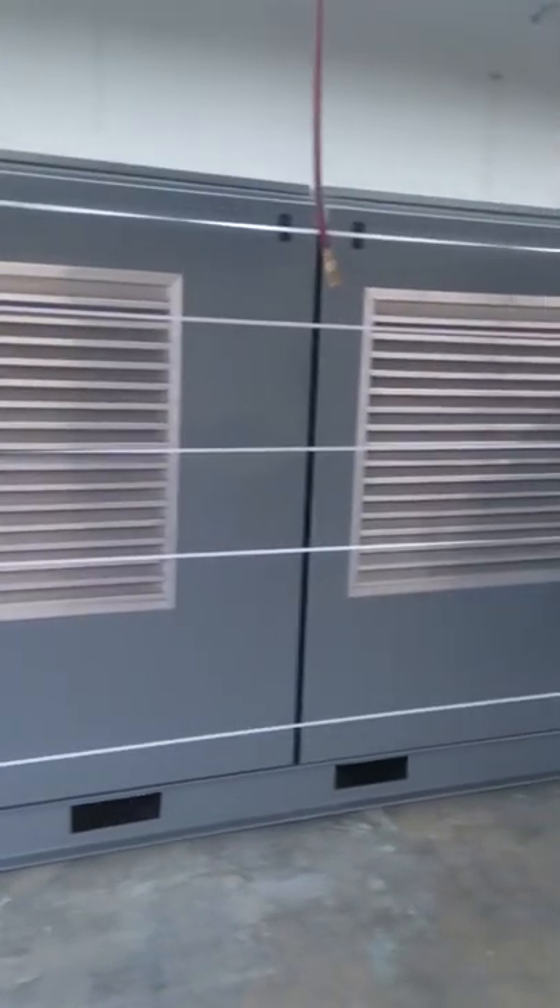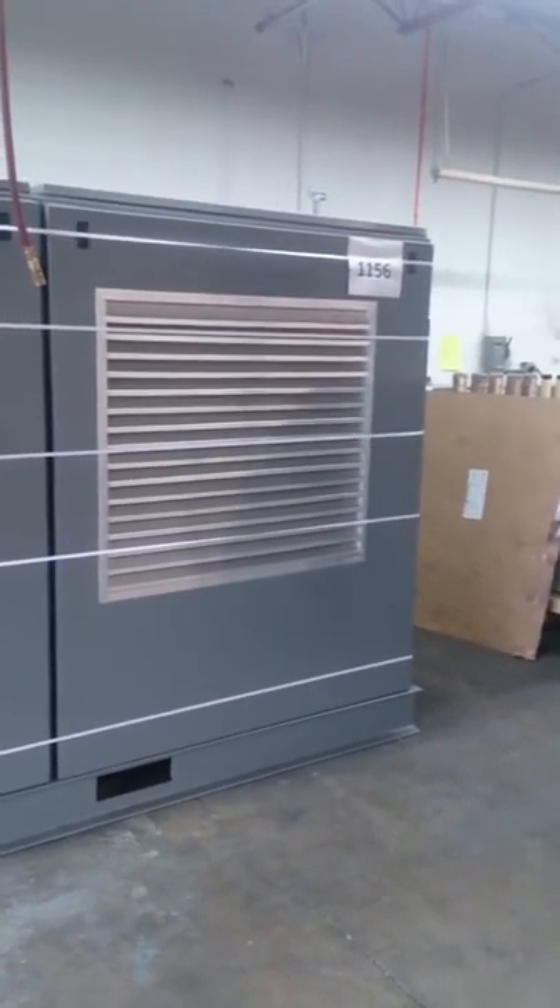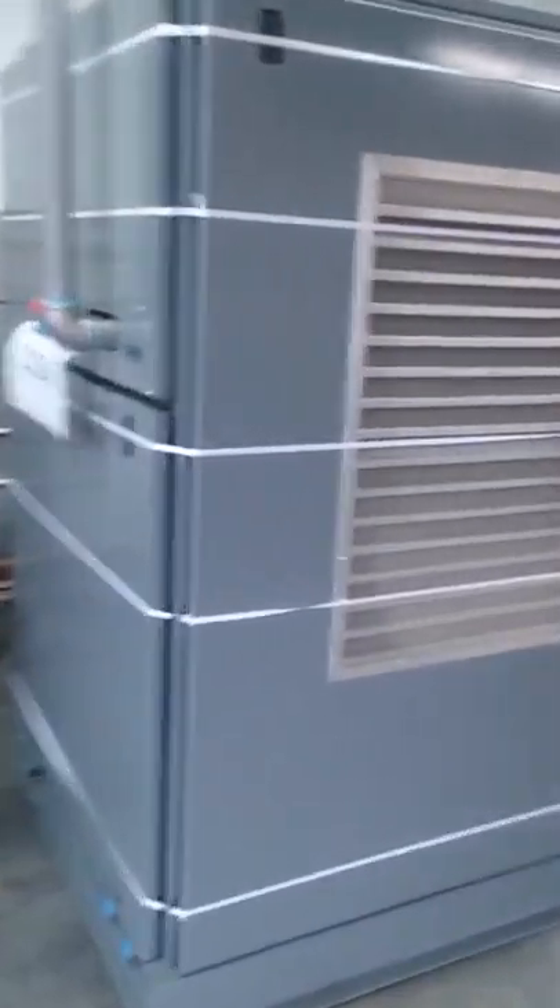Hi Michael. I just want to make a video for you of these Series 6s. These are actually 2 million BTU systems that are used for E2 Energy Services. They're going to Pennsylvania. These have the cold weather package on them, which we do standard now for everything.